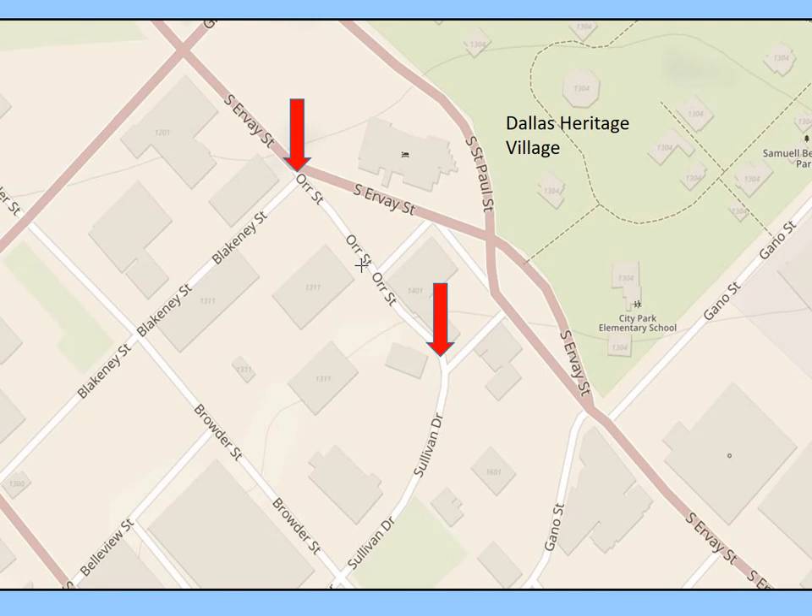Dallas has Orr Street named after him. It's down by the Dallas Heritage Village.